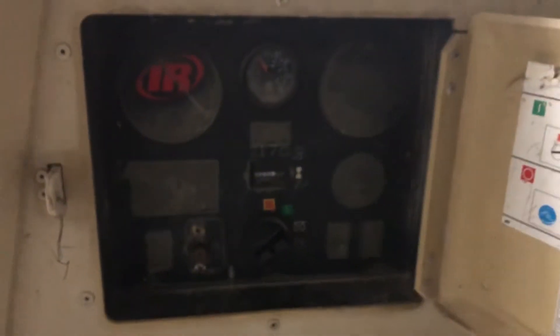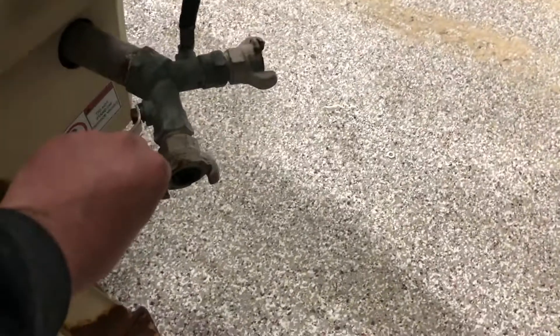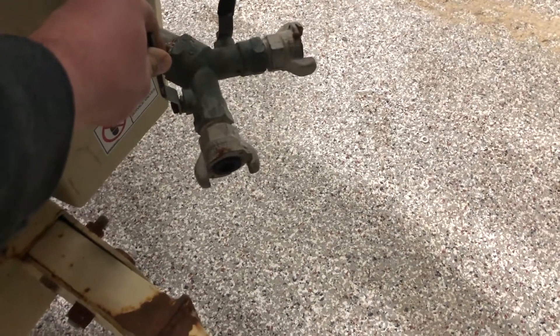You can see 2100 / 1750 hours on the meter. Time to hit the air up button — air up — and it builds pressure.